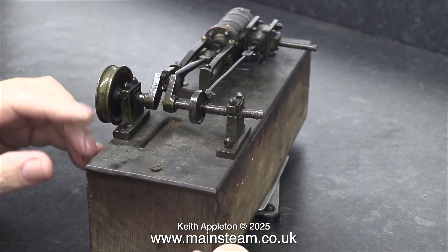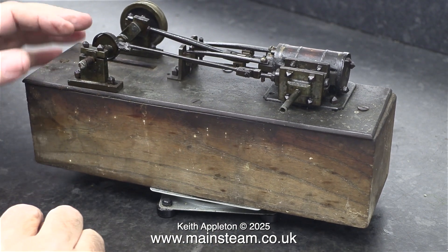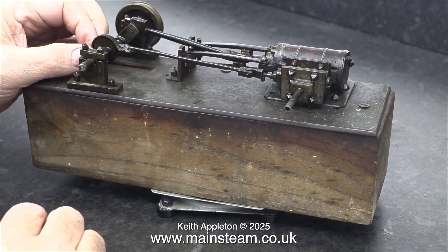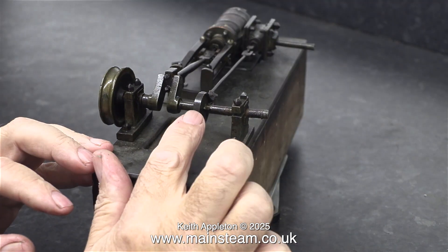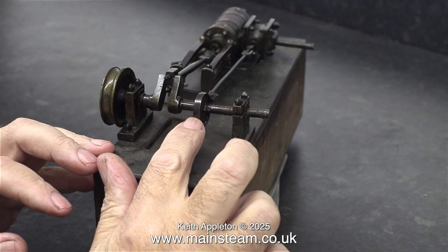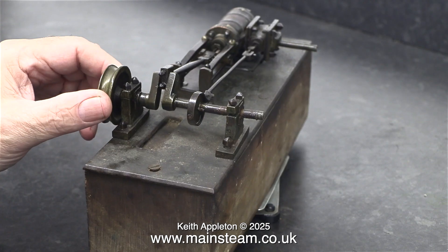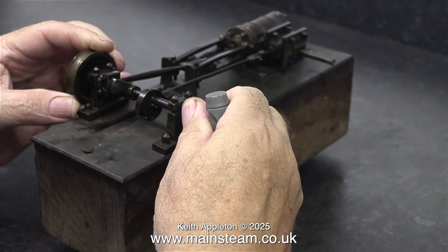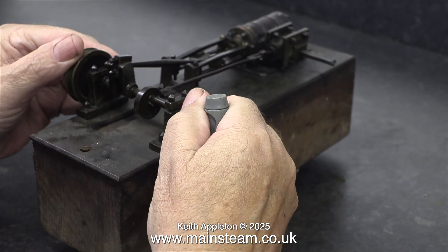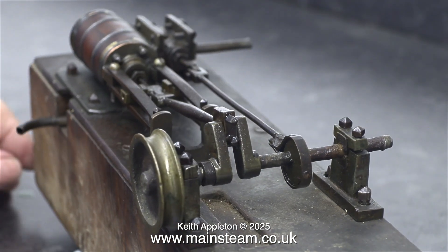Look at the state of the crankshaft. Most of the parts appear to be of soft-soldered construction, something I would never personally do, because soft solder tends to degrade with age, whereas silver solder remains the same. I can't just put this engine back together and hope for the best. It needs some major surgery, but it needs to be discreet. The whole point of the exercise with this engine is to fix it, make it work, but not alter its appearance very much.